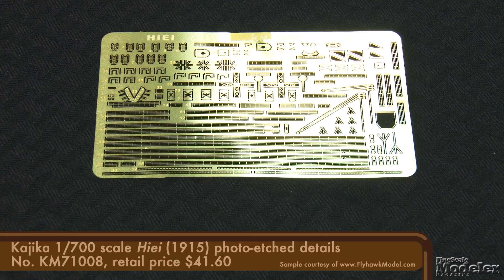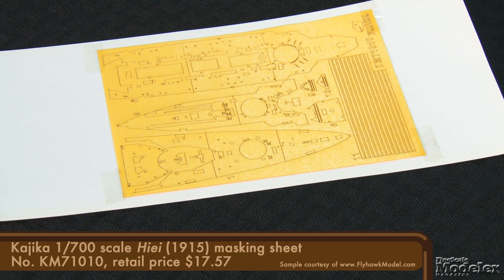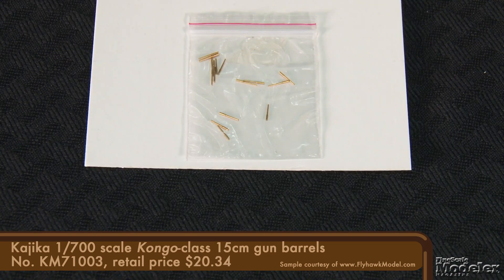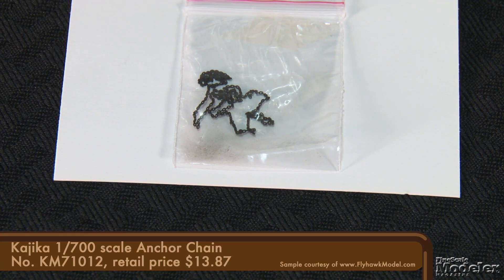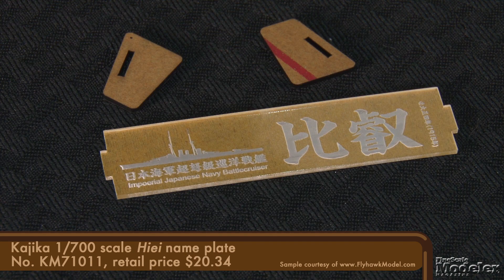Out of the box, this kit will produce a decent-looking model, really only lacking PE railings. But Kajika has that covered with several aftermarket detail sets. There's a photo etch set with railings, ladders, captain's walk, funnel caps, boat and deck supports, and crane rigging. Then there's a self-adhesive wooden deck to quickly improve the appearance of the horizontal surfaces. If you prefer to paint the decks, the company offers a set of pre-cut masks. There are turned metal barrels for both the 14-inch main guns and the 6-inch secondary armament, generic chain to replace the molded details, and fine rigging thread made by Yushi. And to properly display your masterpiece, there's a display base with notations and a Perspex nameplate.